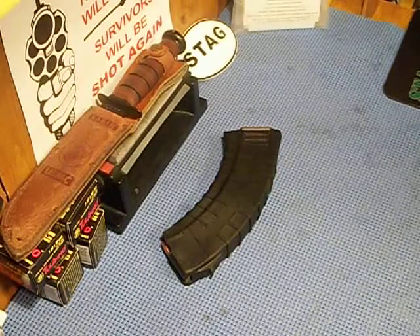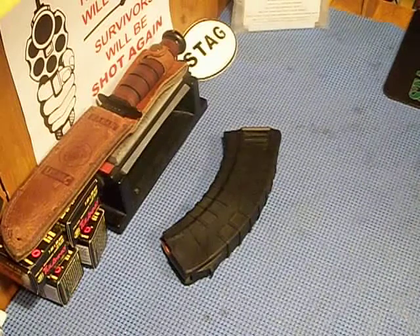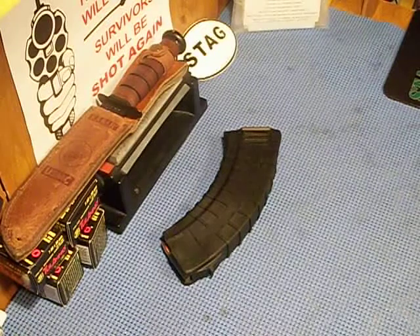My dad always used the metal mags — I don't know if they were surplus. He actually bought them when they were pretty much new. He had them ever since I can remember. I'm sure some of them were probably surplus; he probably got 15 or 20.